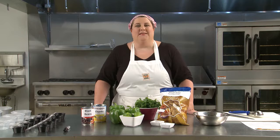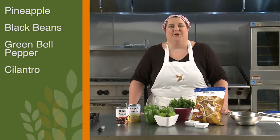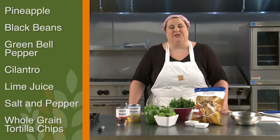Welcome to Lesson 4, Pineapple Salsa. Today we're going to help children get more fruits into their diets by teaching them how to make their own pineapple salsa using pineapple, black beans, green bell pepper, cilantro, lime juice, salt, and pepper. We'll serve the salsa with whole grain tortilla chips. Our education piece centers around tropical fruits and the nutrients they provide. Let's get started.